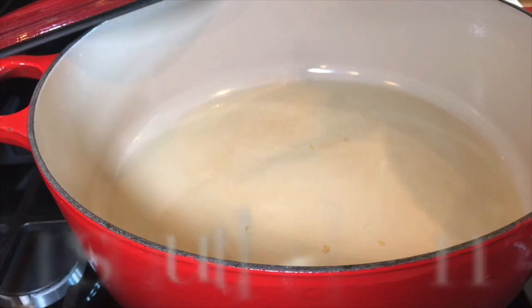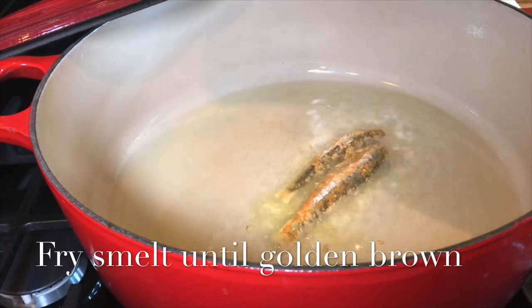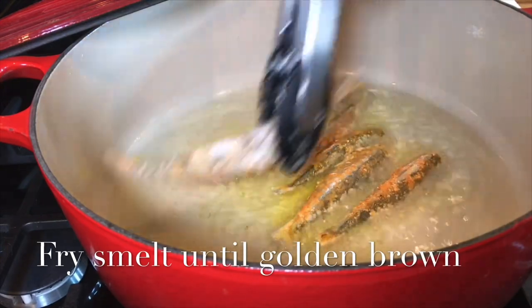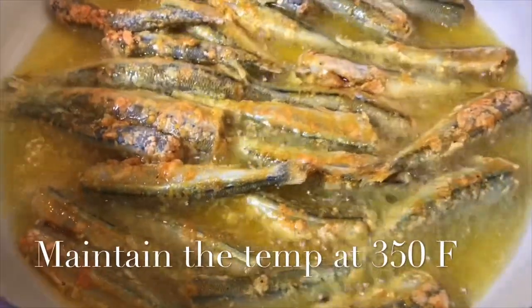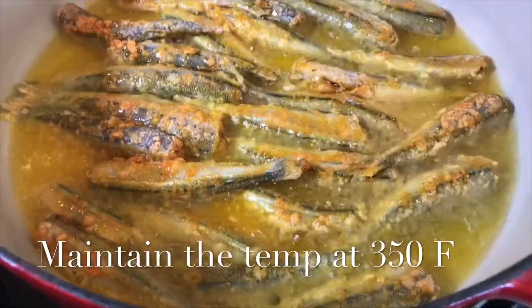After preheating one cup of cooking oil in a big Dutch oven like this, immediately add your smelt. Make sure your oil is hot — about 350 degrees Fahrenheit — otherwise your smelt will not be crispy.